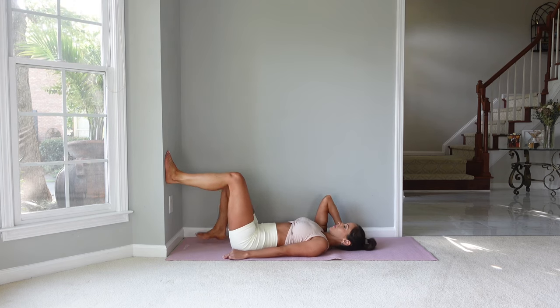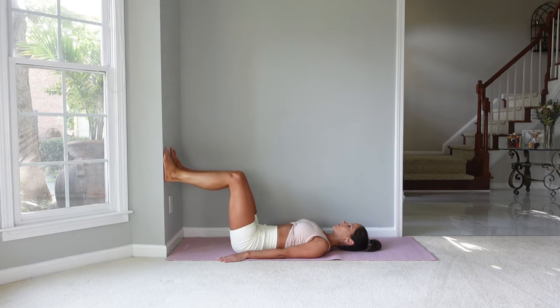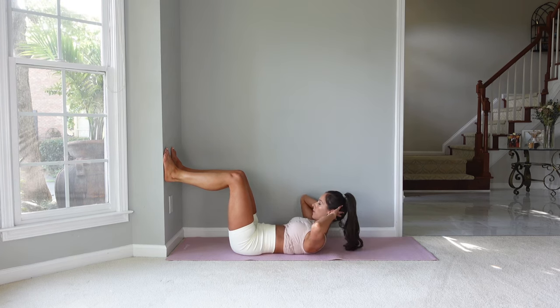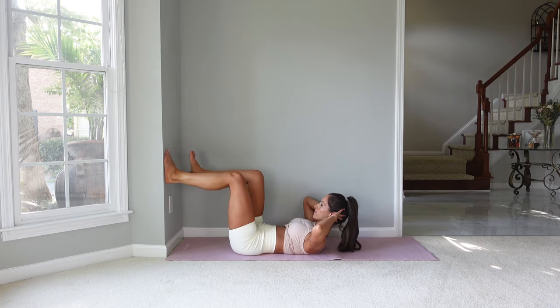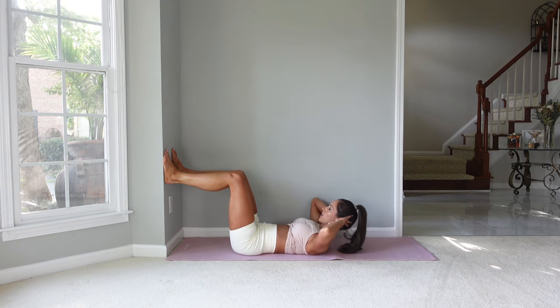Let's start with our legs hip distance apart on the wall, feet are flat, hips are underneath the knees. We're going to support our head for all of these exercises, so bring your hands behind your head. We're going to flex up, bring one knee towards you, then the other knee, and then come back down.